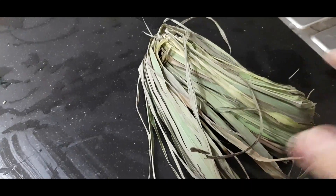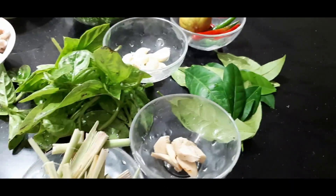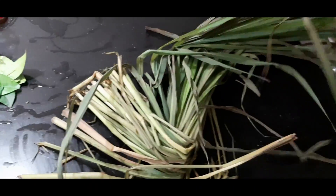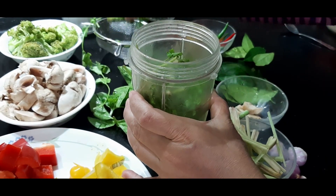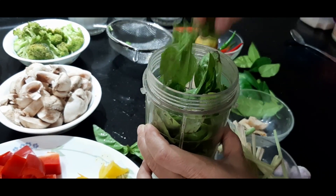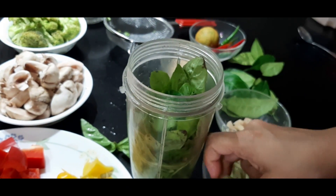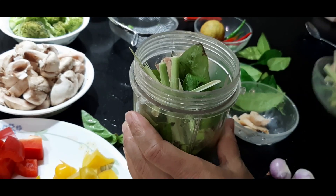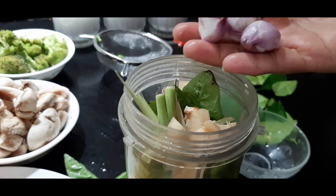First, let's make the green Thai curry paste. Lemongrass is generally available in the market like this — we cut the stalk and prepare the lemongrass as shown. To prepare the paste, in a blender jar we add the coriander leaves, the basil leaves, the leaves of gondhoraj lime split in half, some lemongrass, the Thai ginger, and some shallots.